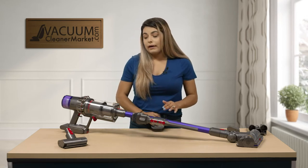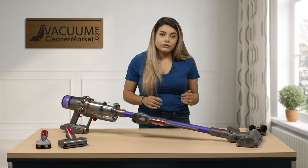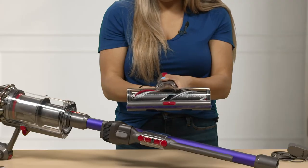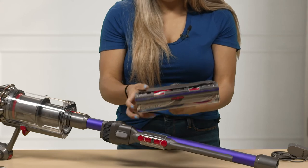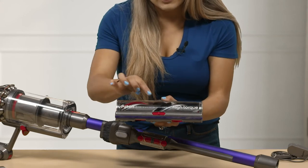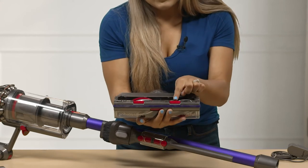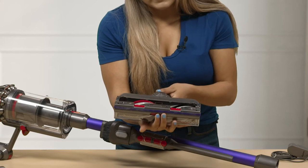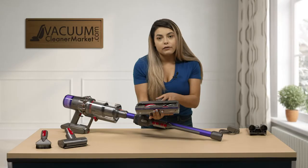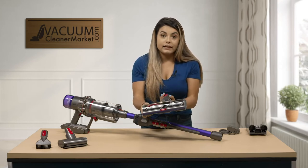So while you're moving around your house you have your tools handy. Another added feature with this vacuum cleaner is the carpeting head. This one does have three height adjustments — on the very front of it you can slide it down and the little bristles are going to go up or down. So it's really good for low, medium, or high pile carpeting — basically any type of carpeting that you may have.